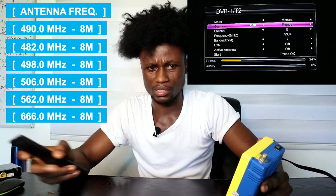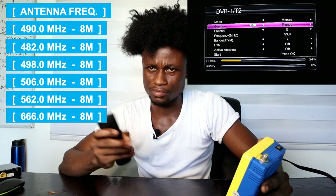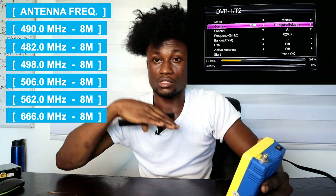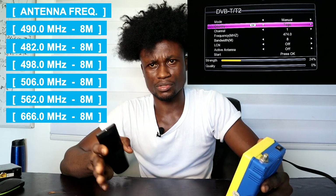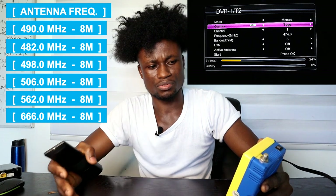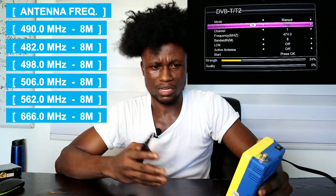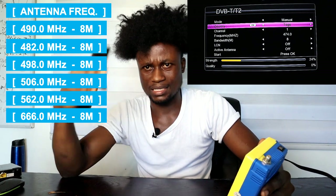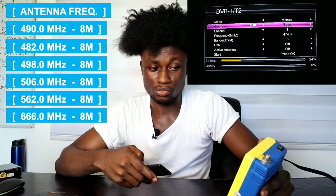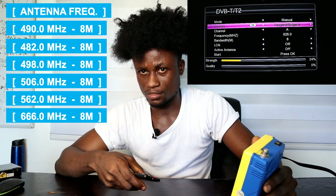We have some folders including Togo, Bulgaria, England, France, and Italy. You need to ignore the Togo folder because it doesn't have many frequencies installed in it — if you select it and proceed, you're not likely to get enough channels even if you have signal on your antenna pole. So ignore the Togo folder and select either England, France, or Italy.